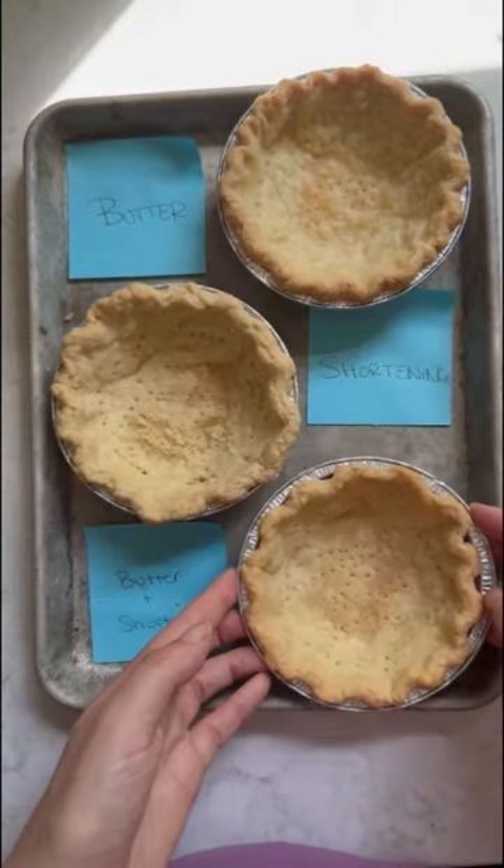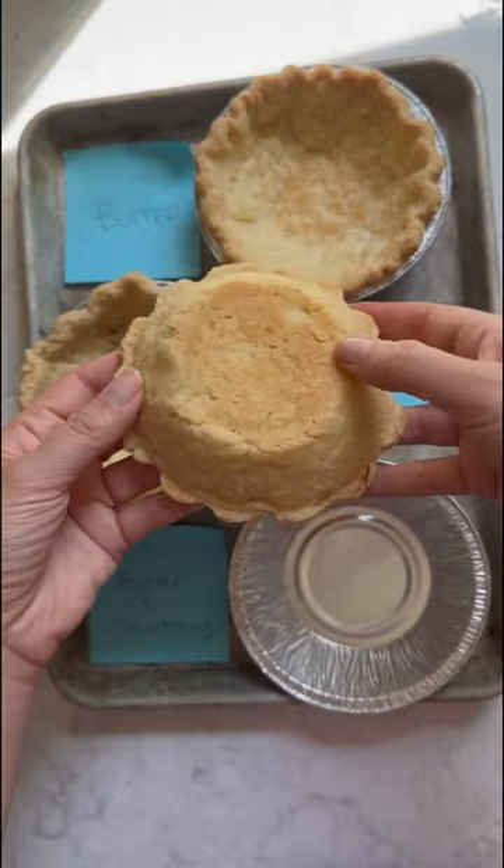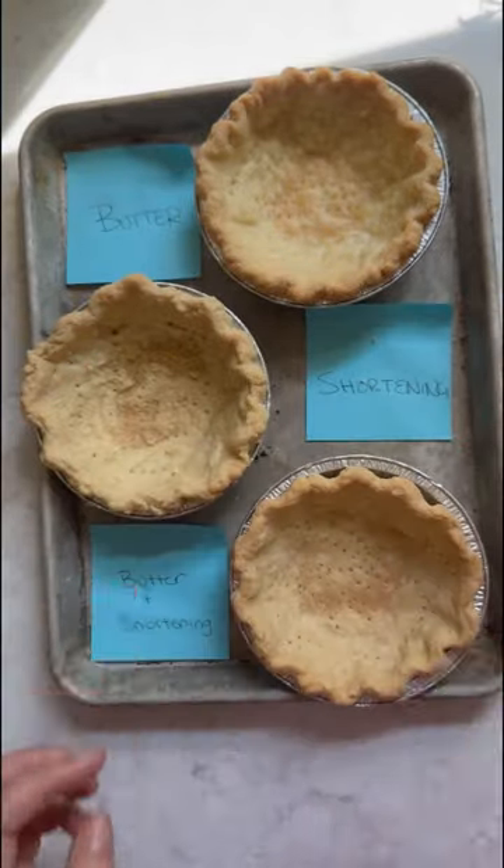But if you're looking for the best of both worlds, try using half butter and half shortening. It's a great beginner pie crust — you get the ease of working with shortening.